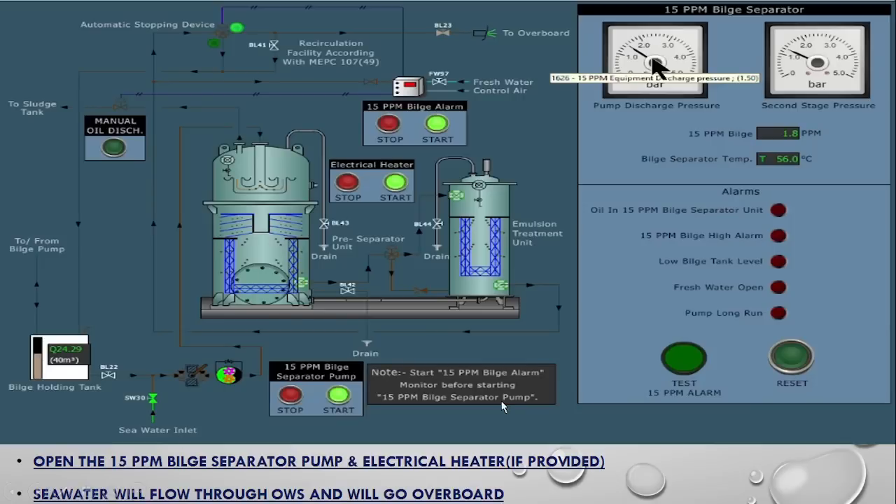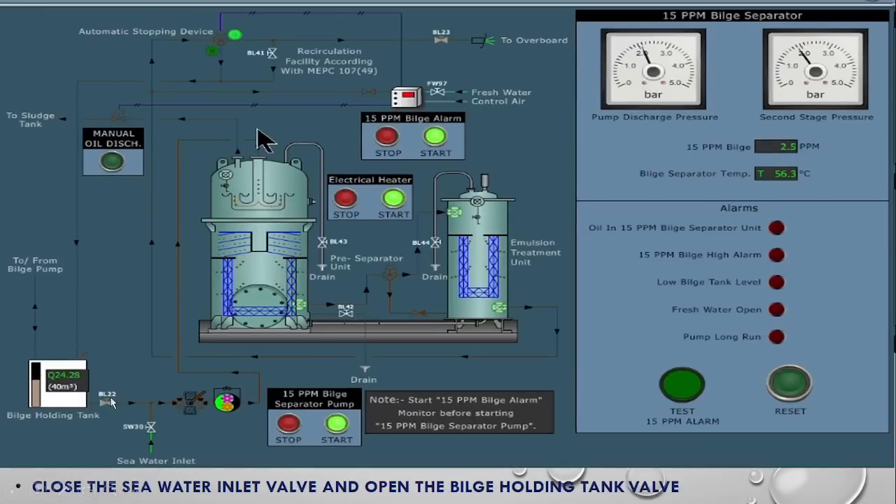So what we have done till now: we opened the sea water, flushed the line by draining it using the three-way valve, switched on the breaker, started the bilge alarm monitor and pressed the start button. After that, switched on the electrical heater and the bilge pump. Now, after the pump is started, the system is passing sea water out. We will now close the sea water and open the bilge holding tank. You will see the sounding reading — for example 24.29 — now starts to reduce.